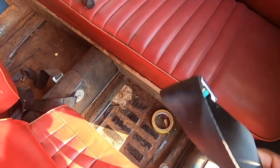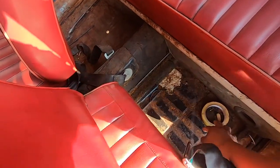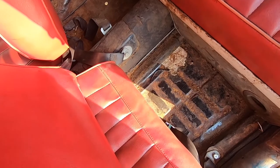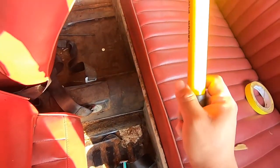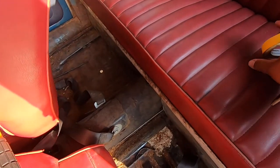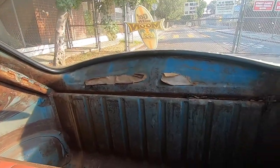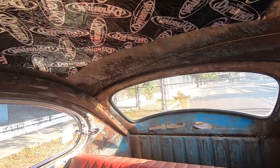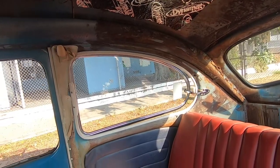We have to figure out something about the seat belts — the front has seat belts but not the rear seats — so we're gonna look into that. There's surface rust on that side. The battery tray had a big hole and they threw in a floor pan with just self-tapping screws, so we're gonna fix that.